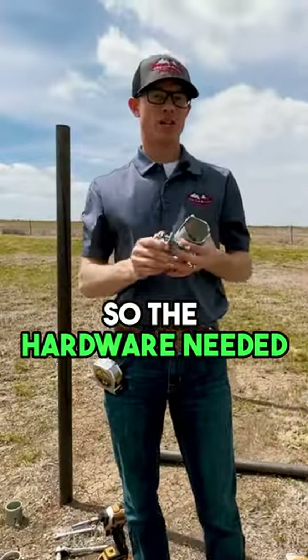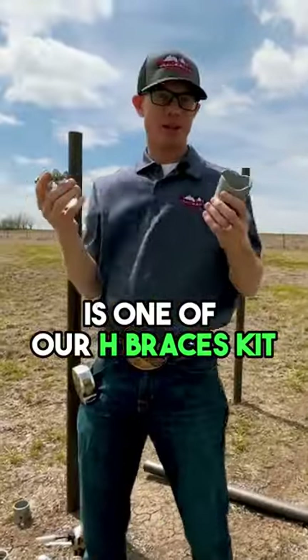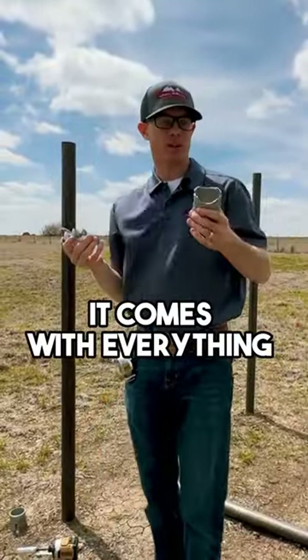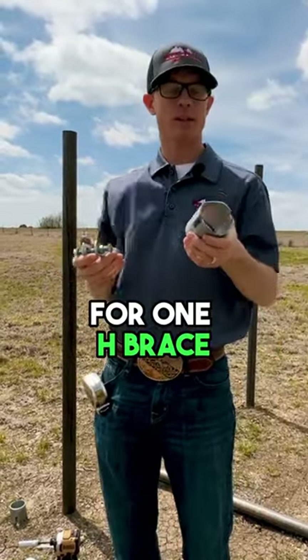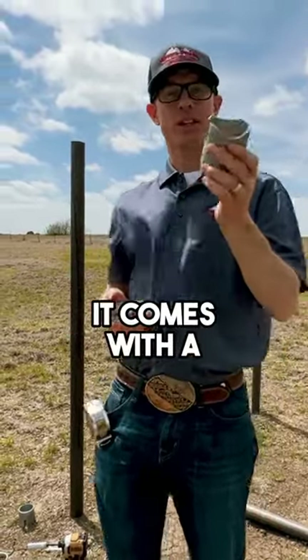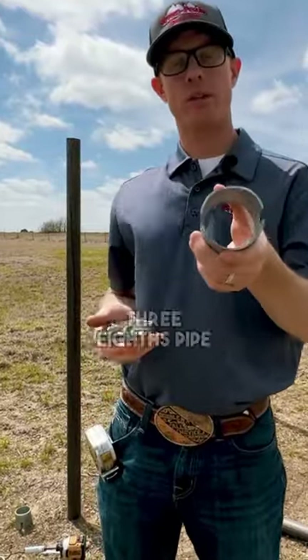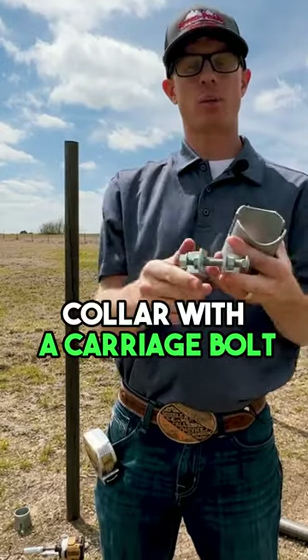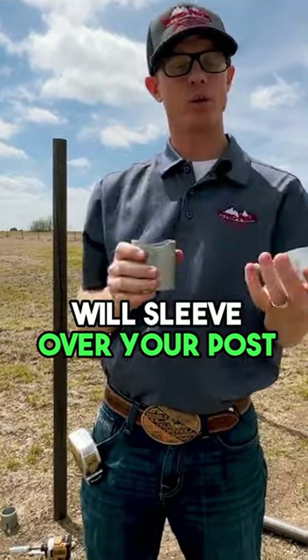The hardware needed for this H-Brace kit is one of our H-Brace kits. It comes with everything you need for a simple H-Brace — one kit, one H-Brace. As you can see here, it comes with a sleeve just like this that will sleeve over your 2 and 3/8 inch pipe. And then we'll have a collar with a carriage bolt and nuts like this that will sleeve over your post.